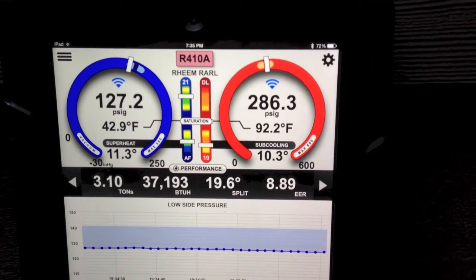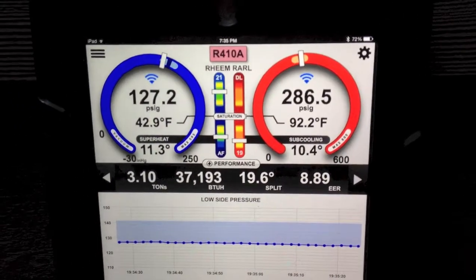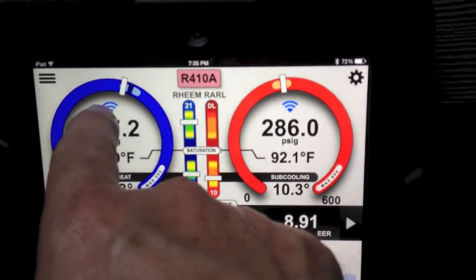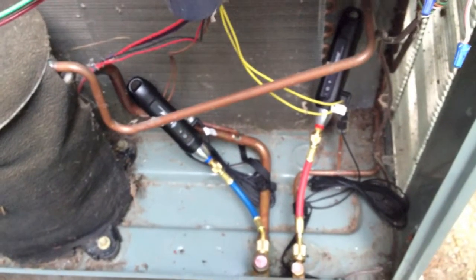Hi, this is Jim Bergman with Imperial Tool. I'd like to show you tonight something that you've probably never ever seen before. And obviously if you're used to looking at the i-manifold, you'll see a couple new icons there. We have wireless icons because we're using wireless low and high pressure probes.